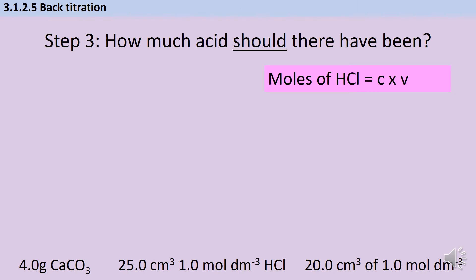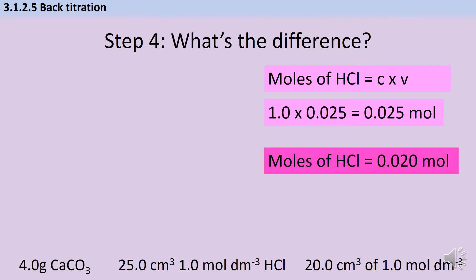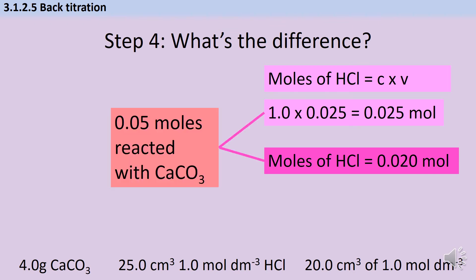How much hydrochloric acid would I have expected there to be by the time I started the titration? I can work out moles using concentration × volume: I started with 1 mol dm⁻³ of hydrochloric acid and there was 25 cm³, so that would be 0.025 mol. The difference between that and the number I just worked out from the titration tells me how much reacted with my carbonate. We said there was 0.020 mol of hydrochloric acid in the titration, but at the very start we had 0.025 mol, so 0.005 mol has gone somewhere — and the only place it can have gone is that it reacted with the calcium carbonate.